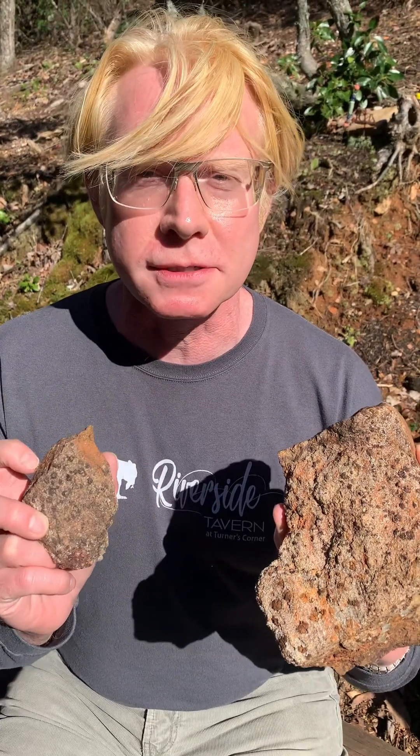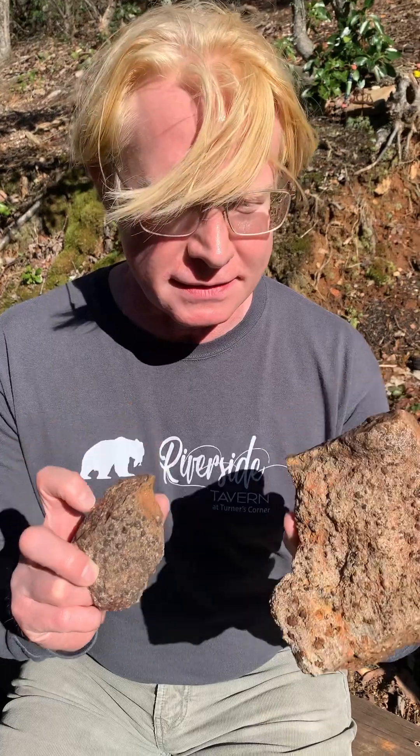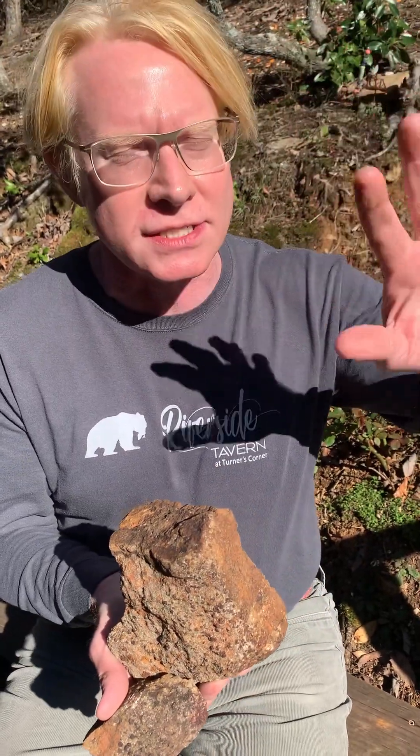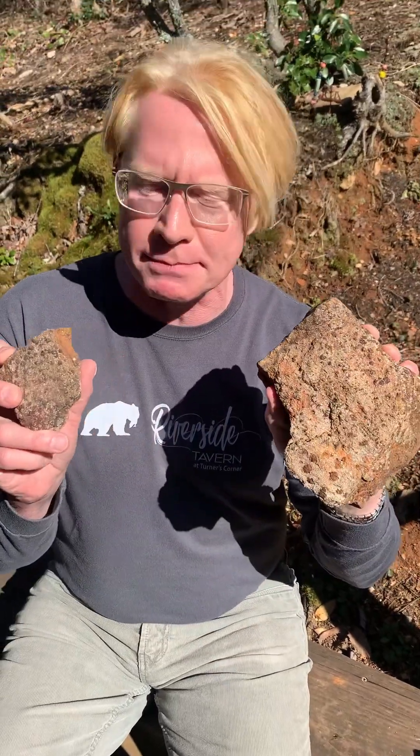If they were ever used commercially it would be for sandpaper. Different roughness and hardness of sandpaper is achieved by the stone that's used to make the rough surface, and garnets have been used for that.